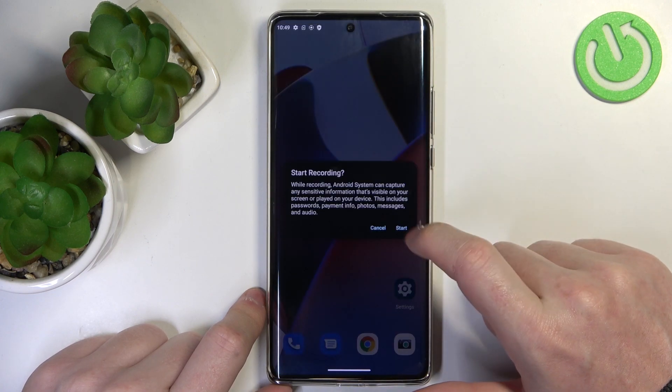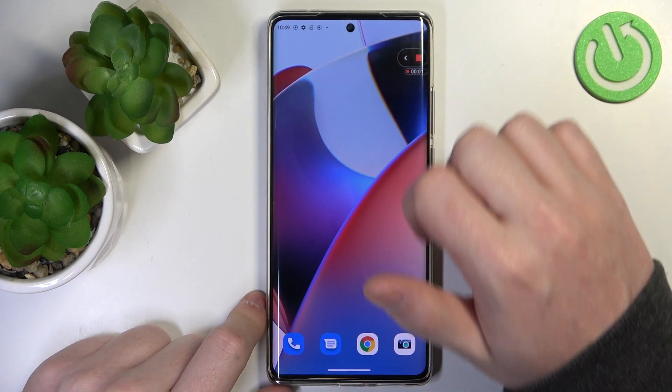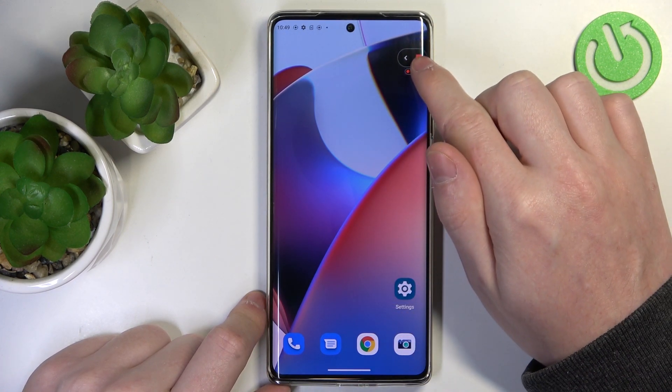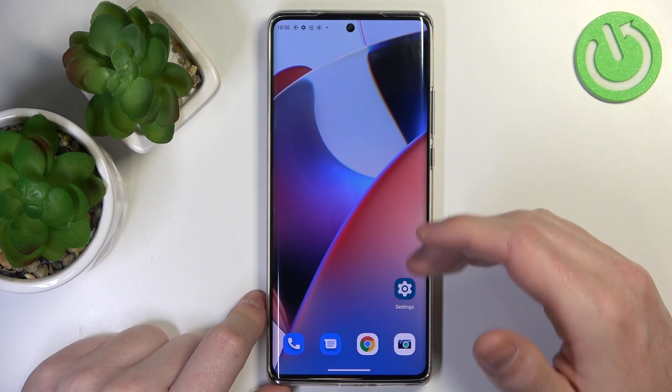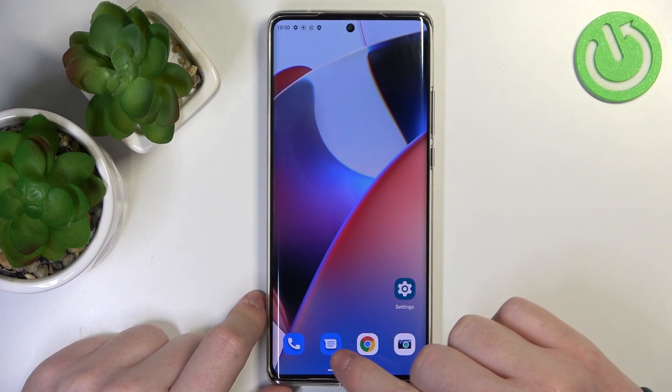You can click on it and it should start the screen recording, as you can see right here. Press this button to stop it and it should save the recording of your screen to the folder.